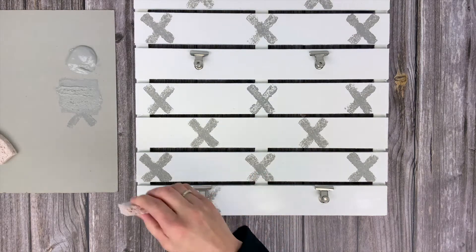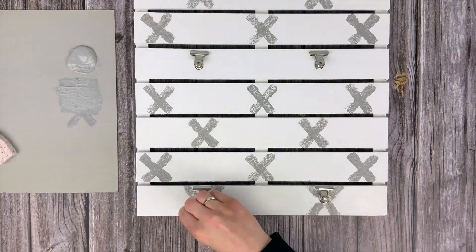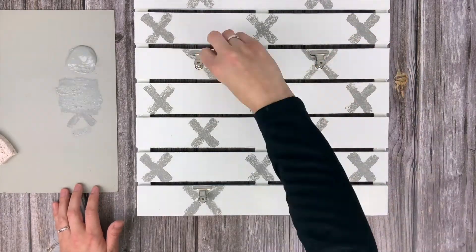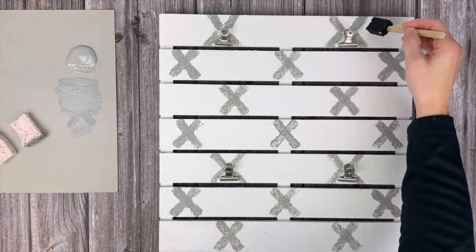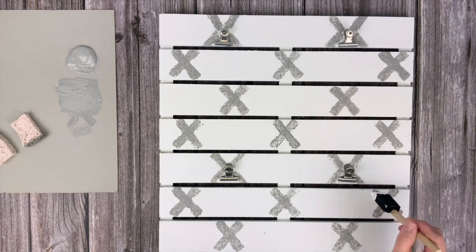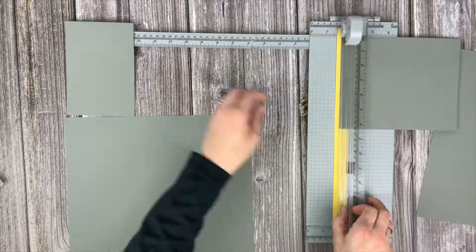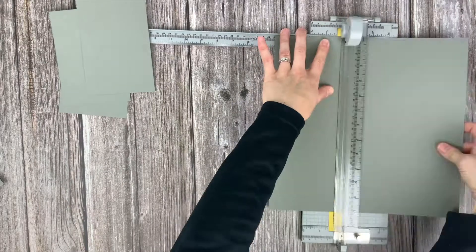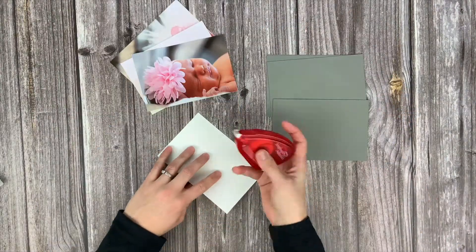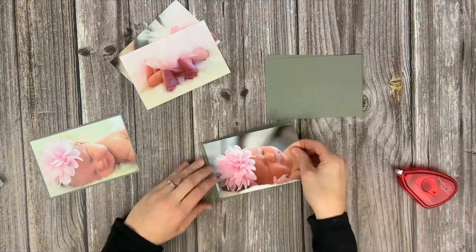I did that for all four hinge clips and then I went back with my white foam brush that I used before and I cleaned up any areas that I didn't like. Our final step was to cut the matting for our photos, so I cut four rectangles that are four and a quarter by six and a quarter, which took two sheets of 12 by 12 paper. I adhered my photos to the top of them and then hung them on the board.